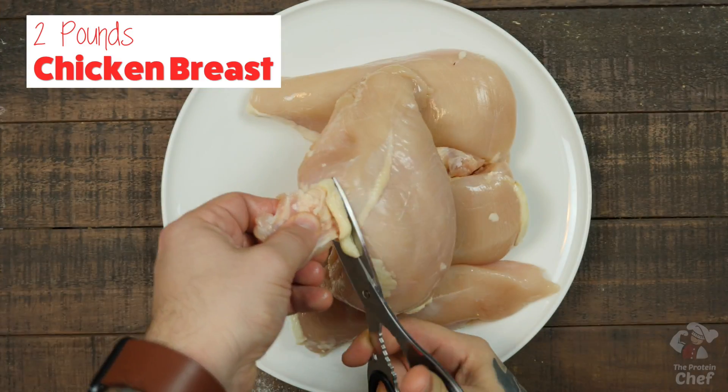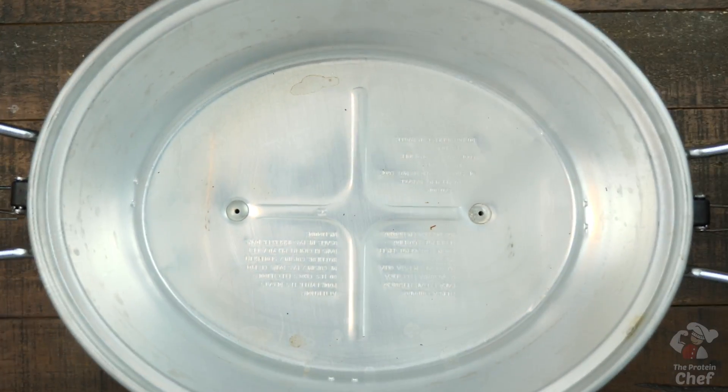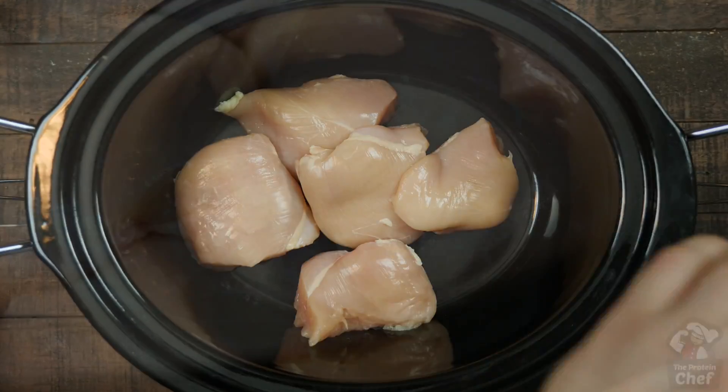Start with two pounds of fat-trimmed chicken breast. An easy way to trim the fat off if you don't have a decent knife is to use a pair of kitchen shears. Chop your chicken breast in half once trimmed, and then layer those into the bottom of your slow cooker.